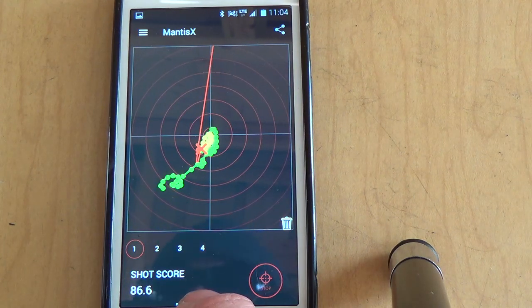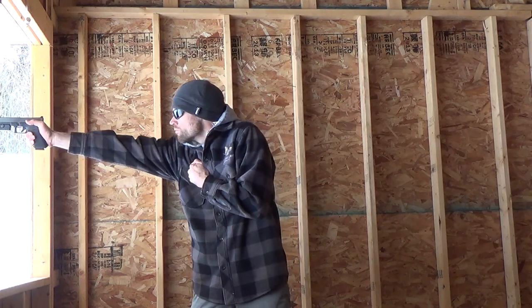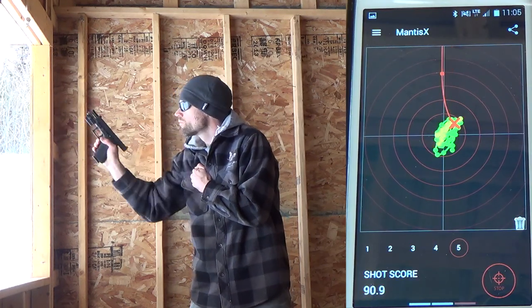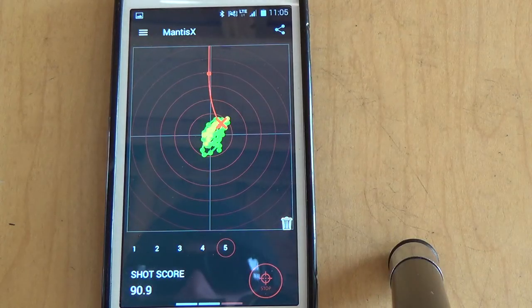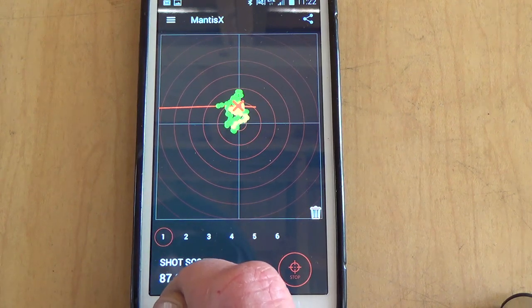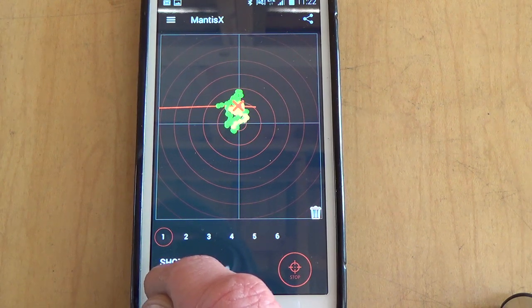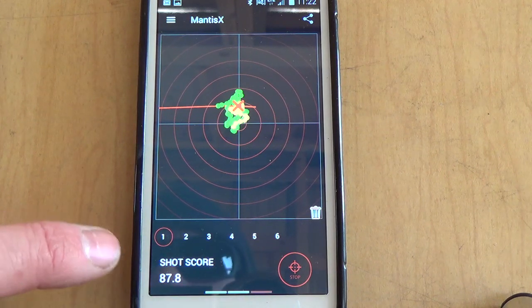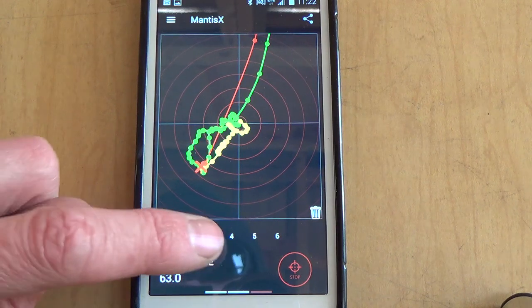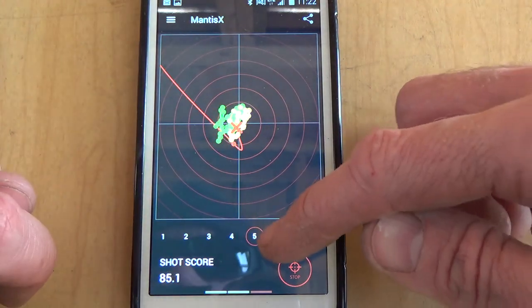It looks like it didn't pick one of them up — I want an average out of five so I'll try one more. Not bad for one hand. Just for fun, even though the Mantis X requires about a half a second between shots, I did some semi-rapid fire: first shot 87, second shot 63; first shot 74, second shot 60; first shot 85, second shot 60. I definitely didn't take the time to get a proper sight picture — I just wanted to squeeze off a round as quickly as I could to see how I was doing.